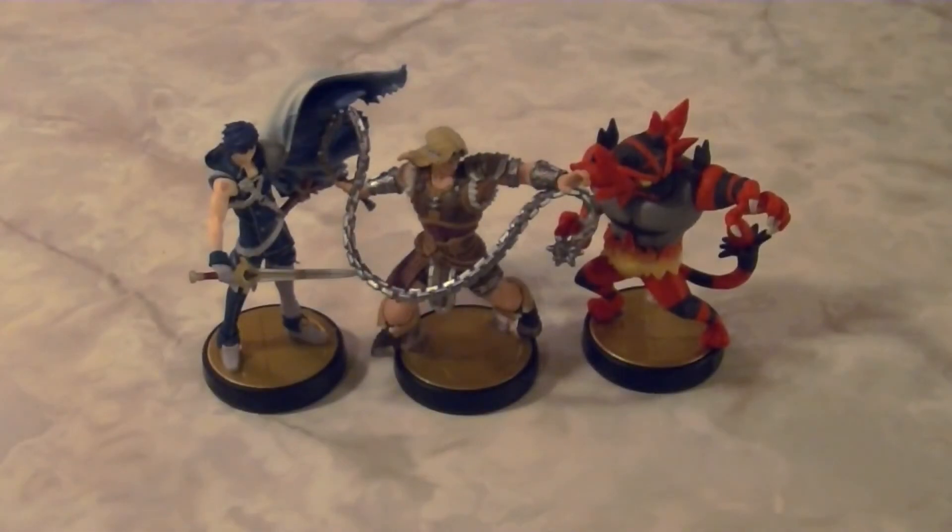But yeah guys, that was the sixth wave of Super Smash Bros. Ultimate Amiibo. Thank you guys so much for watching, and I will see you in the next unboxing video. Take care, everyone.